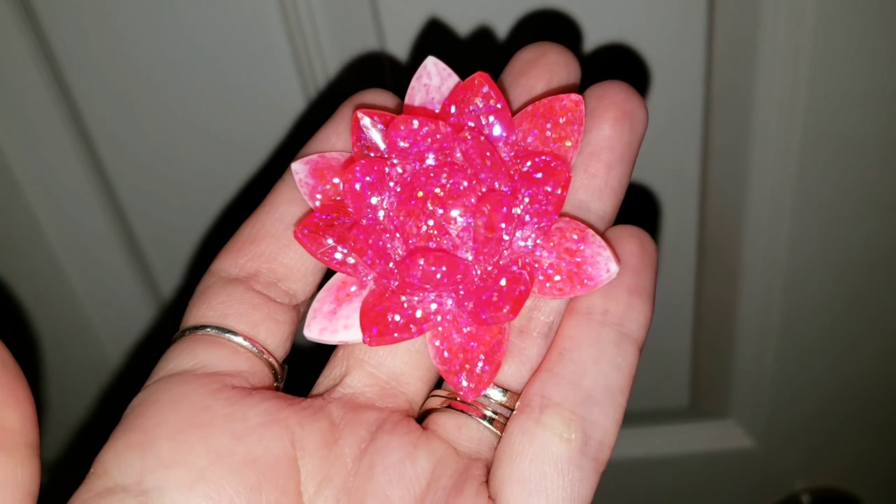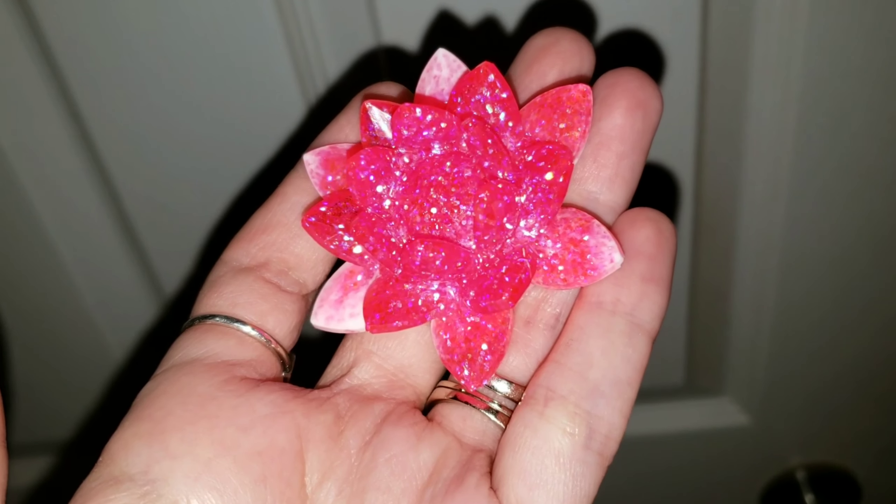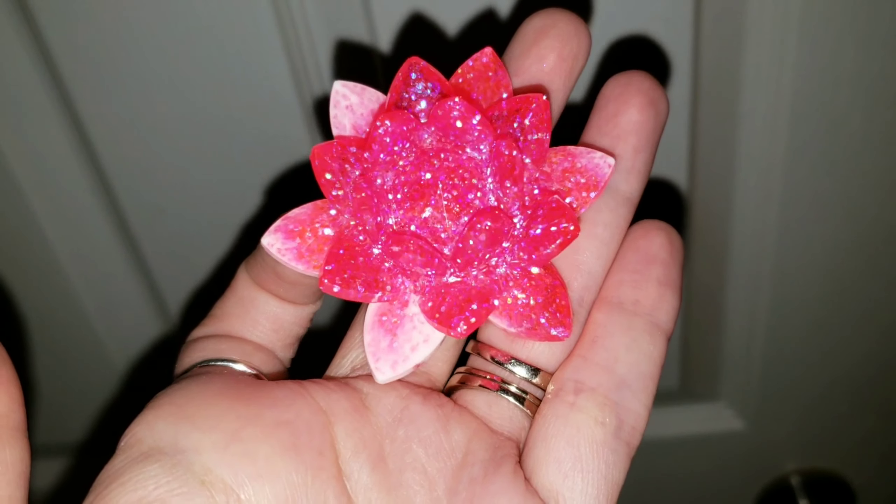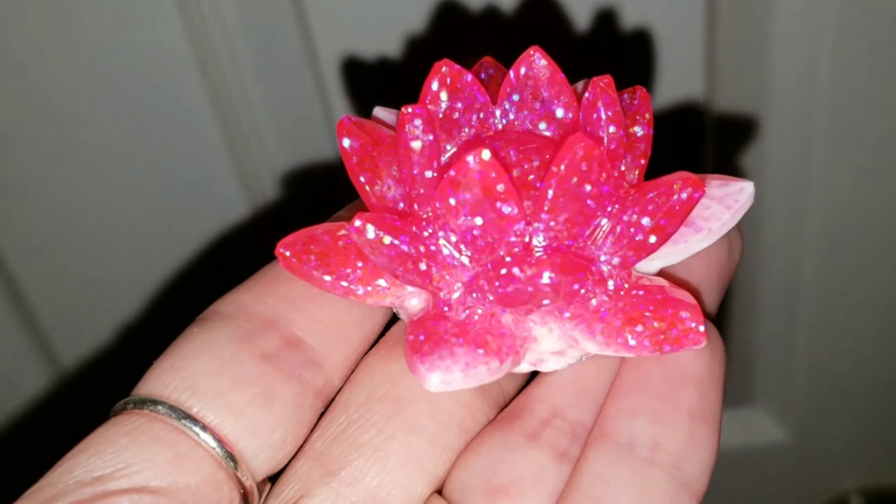Hi everyone, it's Tish with Naptime Creations. Welcome back to my channel. Today we're going to be making a second pink Peruvian opal geode, but first I wanted to show you guys this lotus flower that I made.